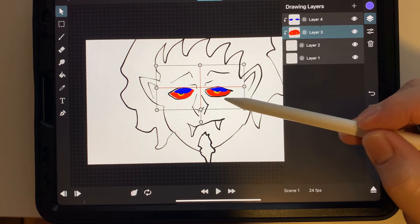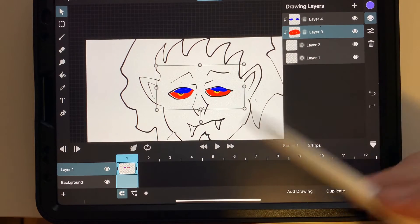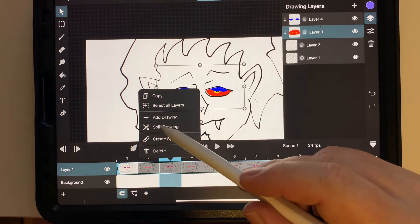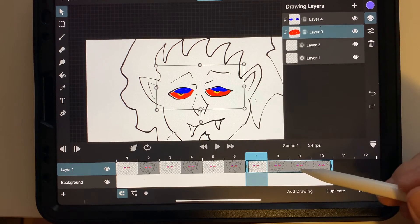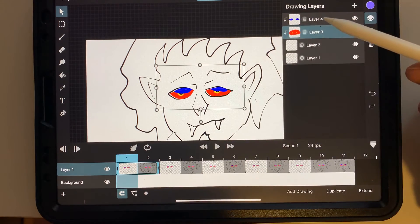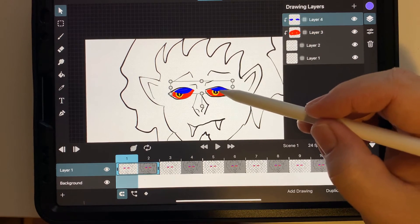So this gives you a mask where you have the holes where the eyes would go, then you have the masking layer, and then on top of that we have the eyes layer. And then we have the eyelids — which again, should have been labeled. It's always smart, but sometimes I am not so smart, so I did not label them here.